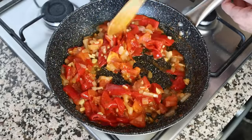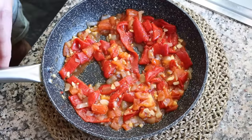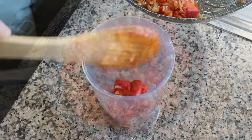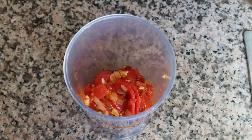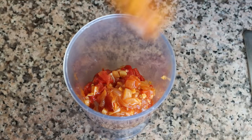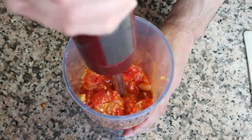Then remove the pan from the heat and let the vegetables sit at room temperature for a couple minutes so they can slightly cool off. Once slightly cooled, add them into a tall plastic cylinder — you can also use a food processor or a blender — and using a handheld mixer, blend all the ingredients until you end up with a beautiful creamy sauce.